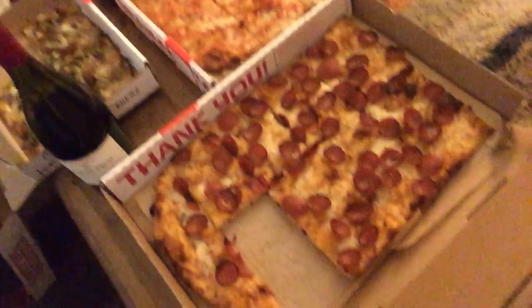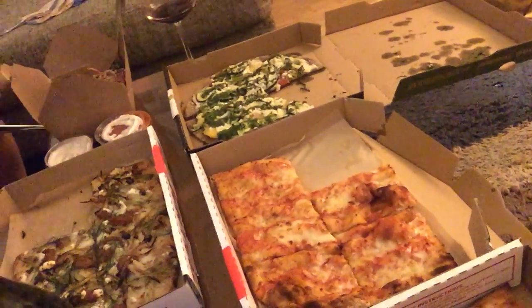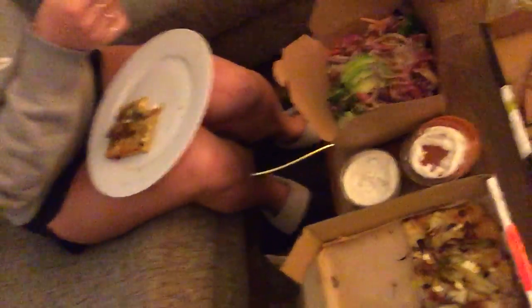I'll give you a quick overview here. I can't really reverse it mid-video, so I'll just flip it around like this. Got your pepperoni from Triple Beam, four cheese, there's the sausage and fennel, there's the Farmer's Veggie Pizza, and a little salad from Sage as well.